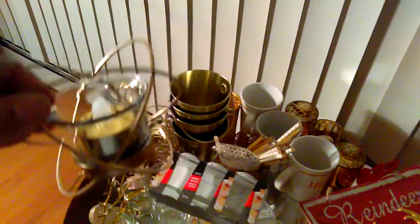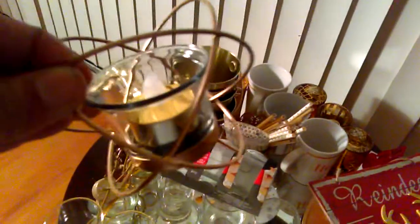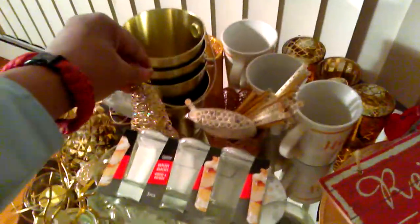I also got these two tea light candles. They were black, but I spray painted them gold and put a gold LED tea light candle in the bowl — I got two of those, so they will match my decor. And from Dollar General, I got this little gold glitter tree for $1, which sets the background.